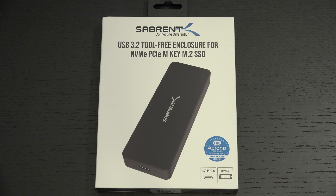Ed here with the Digital Digest, and today I wanted to share a quick unboxing and first look at the Sabrent brand new USB 3.2 tool-less NVMe enclosure.